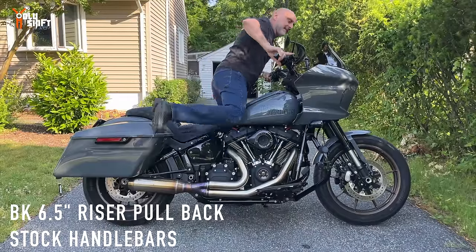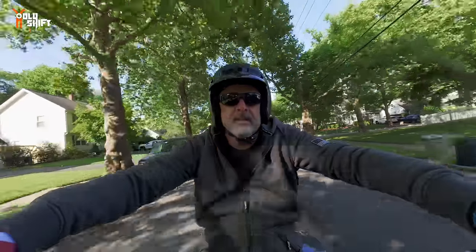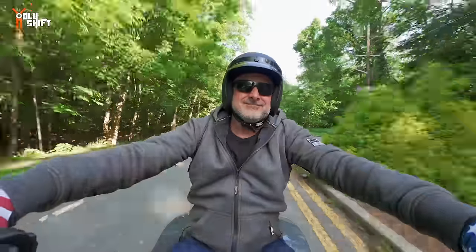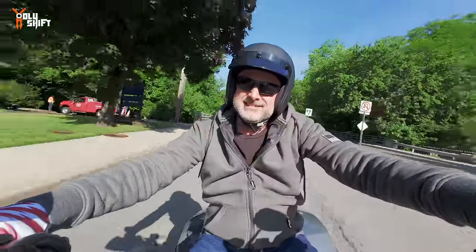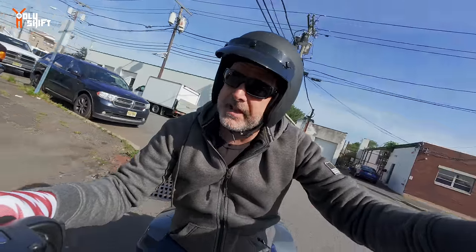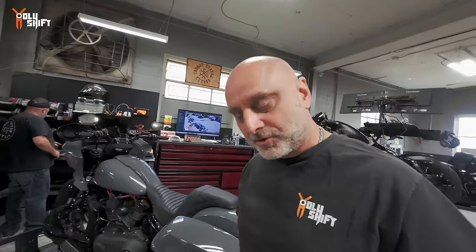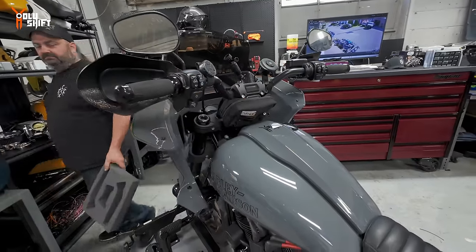Today is finally the day. Here's what it looks like before — the stock risers and handlebars are right there. By the end of the day you'll see what it looks like after. I'm heading over to Tour Custom Cycles. I'm excited — I've been waiting for the parts, waiting on timing and scheduling. Let's ride. The bike sounds nice and raspy — love it.